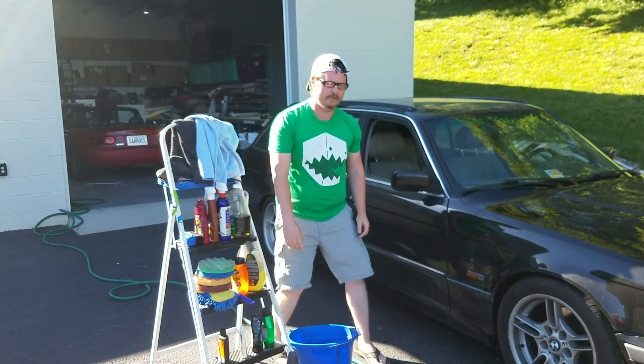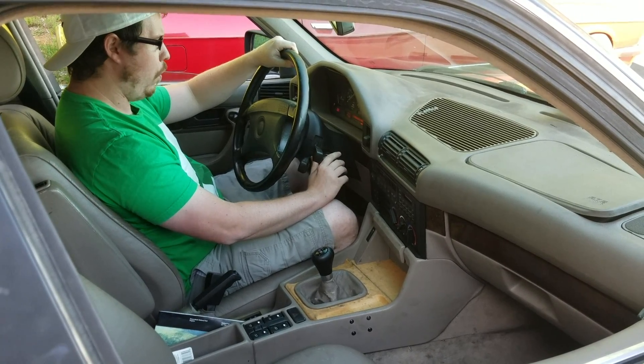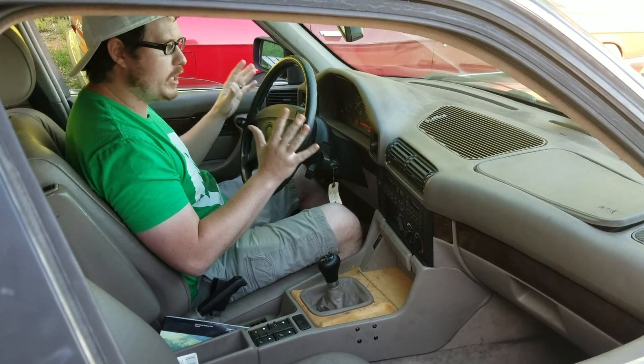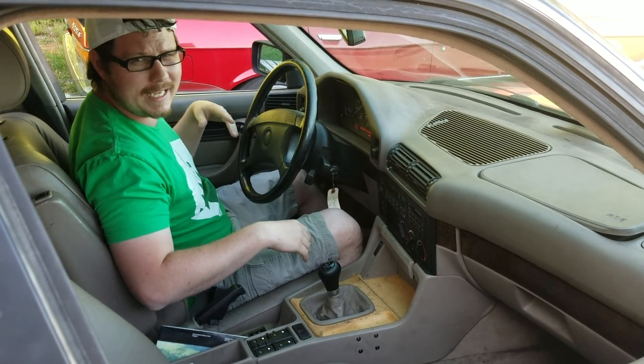Detail's over. Let's drive this thing. You hear that starter? I love the V12 starter. It just takes so long to spin all those. I don't know how the starters work, but it sounds cool.